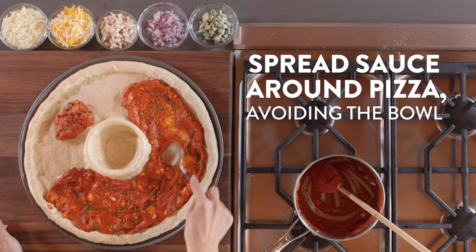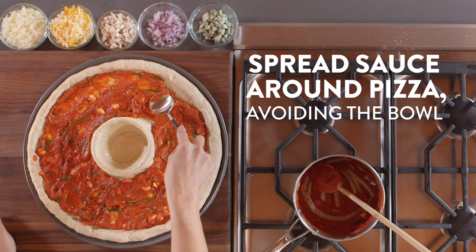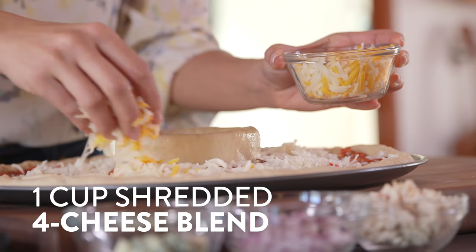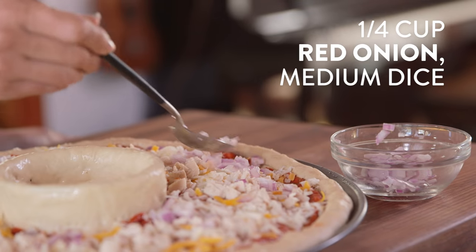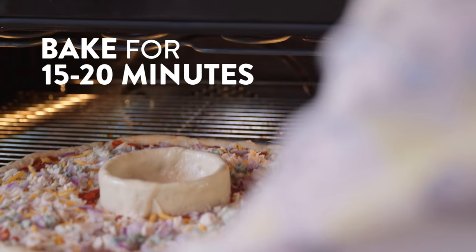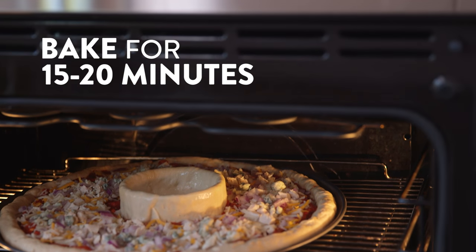Now that our sauce is ready, we're going to take it off the heat and spread it all around our pizza dough. But don't pour any in the middle — that's where our volcano is going to be. Once the sauce is down, we're going to top it with our mozzarella cheese, our four cheese blend, chicken, red onions, and then more crumbled blue cheese. Then we're going to pop this into the oven for 15 to 20 minutes, or until the dough is golden brown.